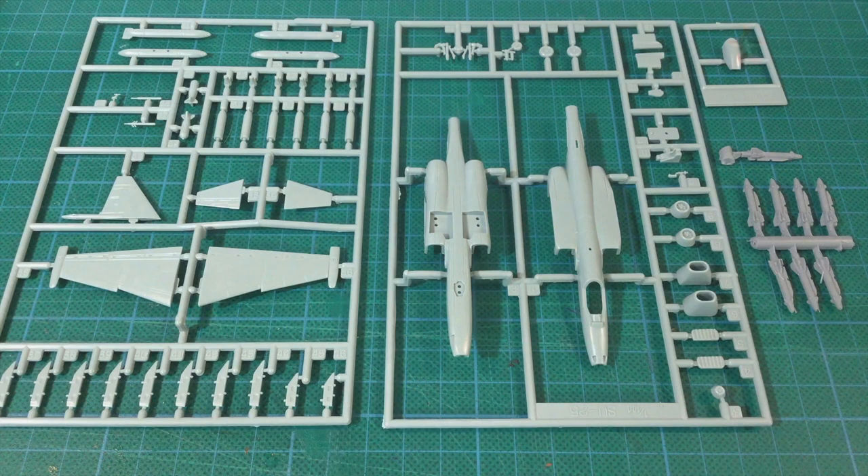Each kit comes on two sprues of light grey plastic, as well as a canopy sprue and some resin KH-25 air-to-surface missiles. This is a scale model kit rather than a miniature designed for wargaming, and that's reflected in the parts count. There are a lot more parts here, and a lot more small parts than you'd expect for a miniature. There are also a lot of parts you won't end up using, like the undercarriage and the cockpit internals — you either won't need them or you won't be able to see them.